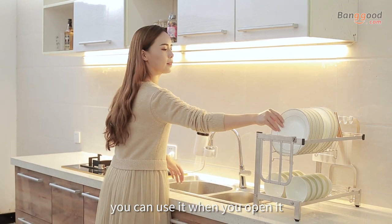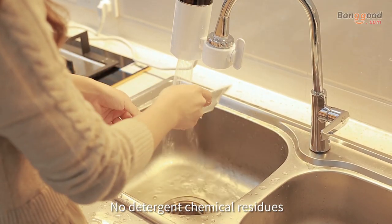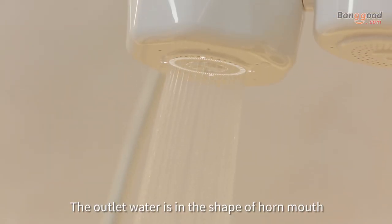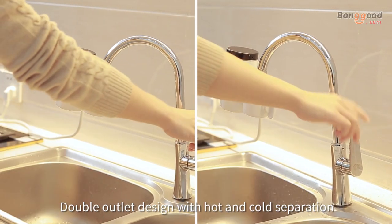You can use it as soon as you open it. Washing bowls and pots with hot water — no detergent chemical residues. The outlet water is in the shape of a horn mouth, gentle with no splashing. Double outlet design with hot and cold separation.